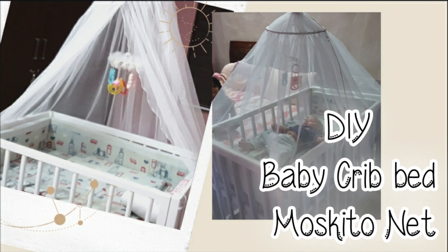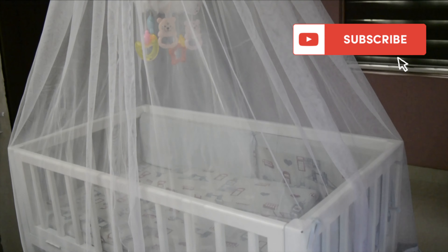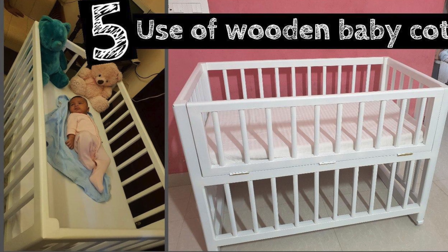Hi friends, welcome back to Creative Hub. I'm here to show you a grip — I'm going to show you a mosquito net. I'm going to show you the details of this grip.